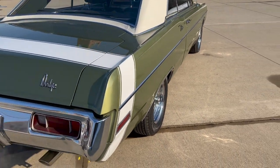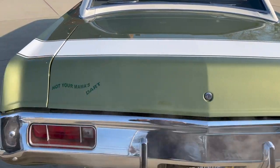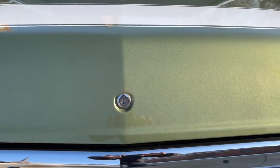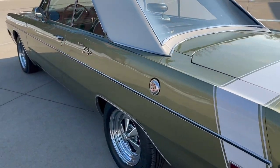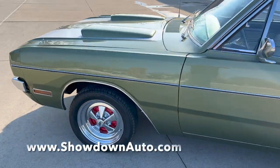Trunk is solid. No trunk vent, no spare or jack. If you have any questions at all, my name's Dave — you can call us anytime. Our number is 586-791-0778. Showdownauto.com. Thanks for watching, take care.